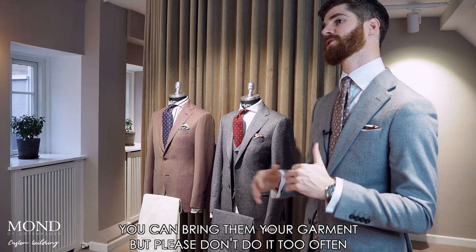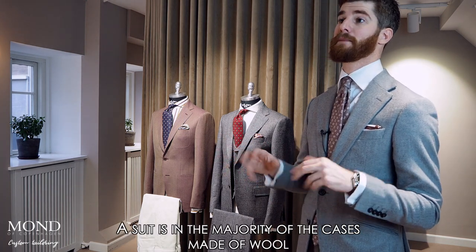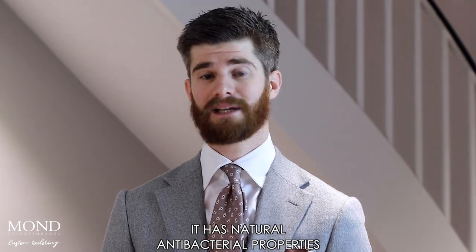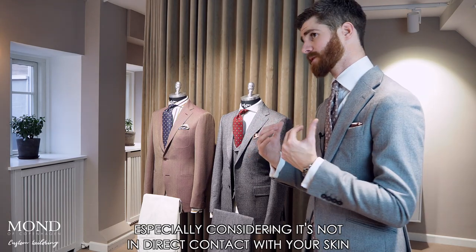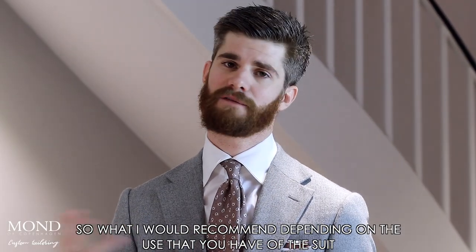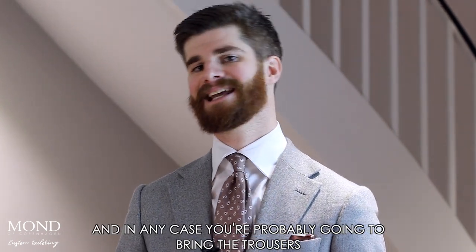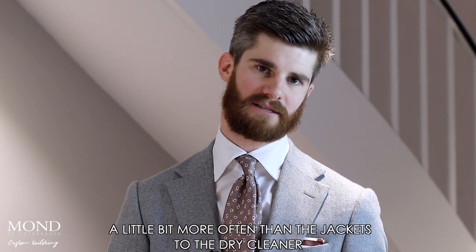Please don't bring your garment to the dry cleaner too often. A suit is in the majority of cases made of wool, and wool is actually quite a remarkable material. It has natural antibacterial properties and doesn't need to be washed that often, especially considering it's not in direct contact with your skin. Depending on how often you wear the suit, I would recommend keeping dry cleaning to an absolute minimum — maybe two or three times a year. In any case, you'll probably bring the trousers a little more often than the jacket to the dry cleaner.